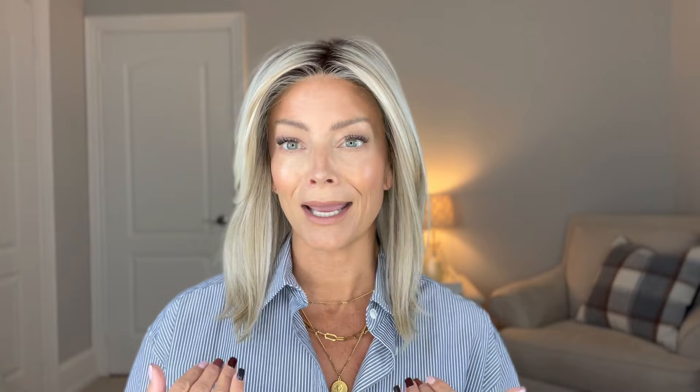All of the styles I'm going to show you today are available at wigsbypattyspearls.com. I have a discount code — it's Erin, E-R-Y-N-N-25 — to save. Let's start with mid-length styles. I have this one on — this is Belle Tress's brand new Chloe, part of their brand new Luxe collection. This piece is pricier, as are others in the Luxe collection, really because of the bells and whistles you'll find in the cap construction. I picked this one because the density is very realistic.